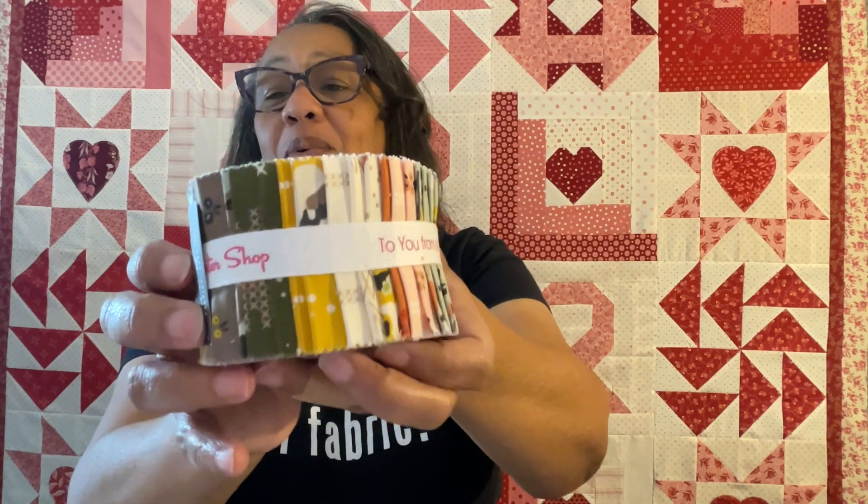Now the two jelly rolls - and they are mini jelly rolls, the smaller ones. The first is Dawn on the Prairie by Stephanie Selinski of Moda - it's 24 two-and-a-half-inch rolls and looks a little fall-ish. The second is also a mini with 20 strips - it's Flower Pot by Layla Boutique. Some of you may recall I did the Brightly pattern with this. They're both Moda so I can call them jelly rolls.